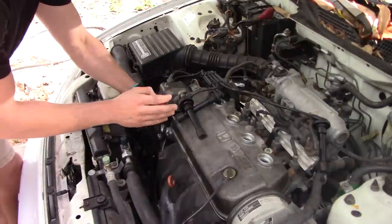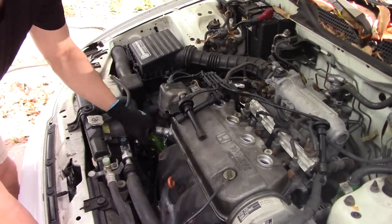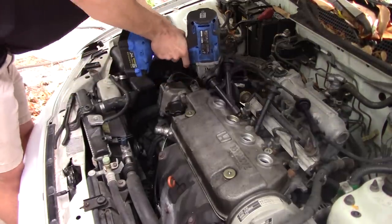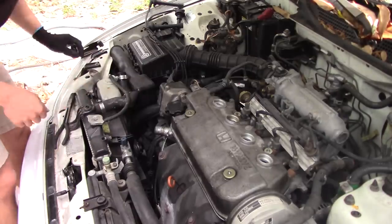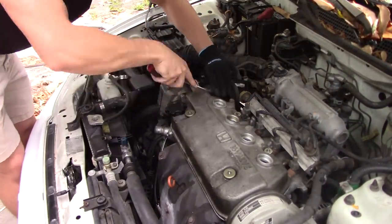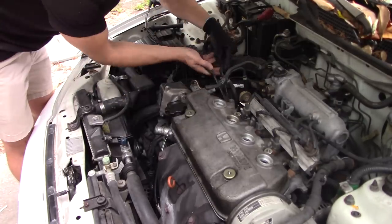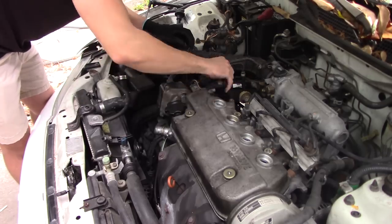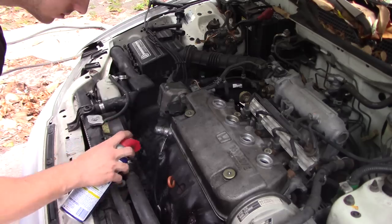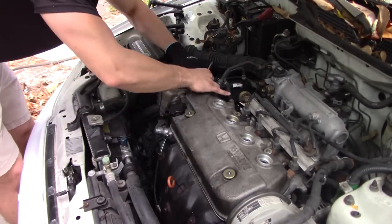I'm taking off the radiator hose, then tucking it right in the back so it won't get in my way when I'm later pulling off the head. I'm taking off the bolt that is connecting all the wires together so I can push them all back fully. I'm taking off the hoses that are hidden in the back — there should be about two or three of them. I'm spraying the bolts with WD-40 so it will be easier to take them off later on.